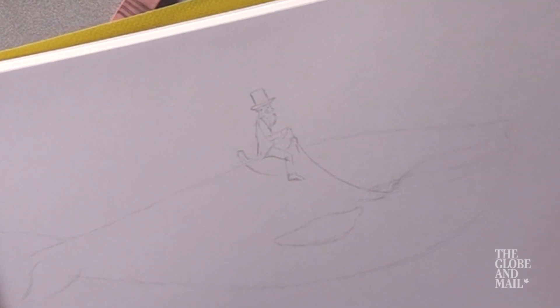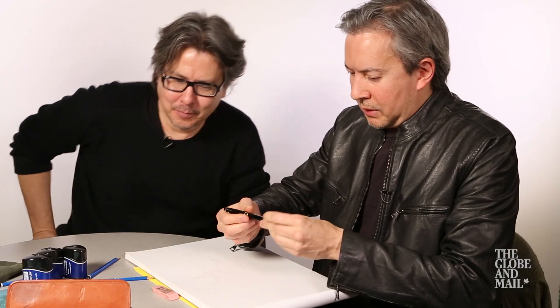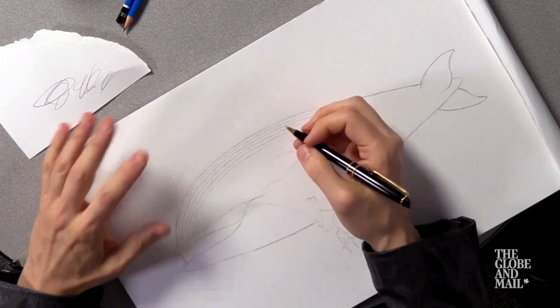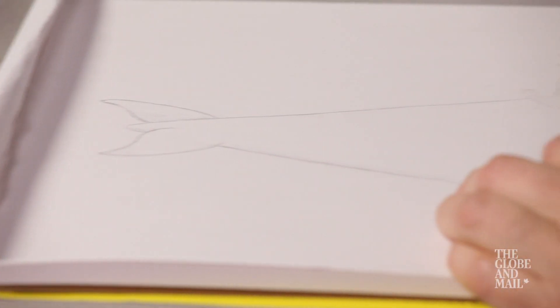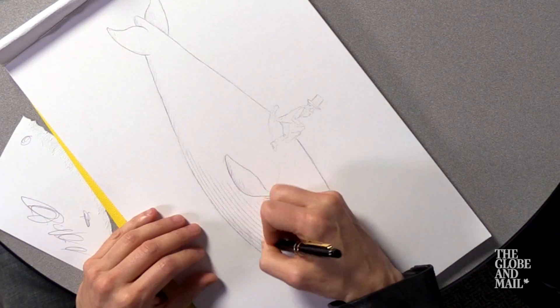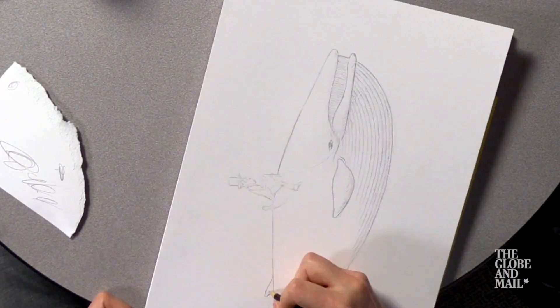He's a chubby whale, really chubby. I'm gonna switch to the ballpoint here. The reason I've been using ballpoint pen more these days is because it doesn't smudge around as much, so it's sort of good to lay down linework. The most important thing is to get a good base and to get the proportions right.